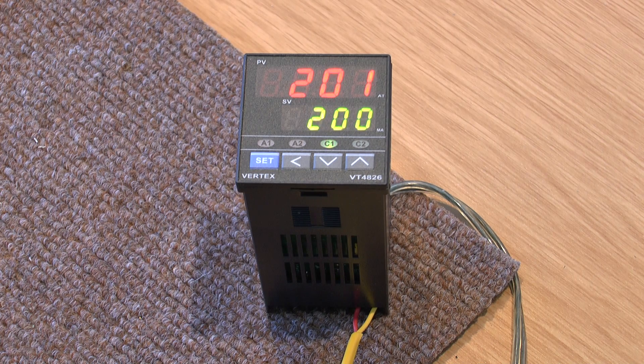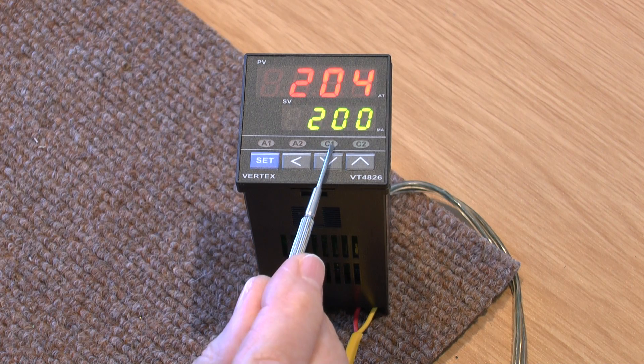Now it won't turn off at 200, because there's a band around the 200 which is set at 2 degrees. So when the temperature reaches 202 or 203, that light will turn off. As you'll see now — that stopped calling for heat.